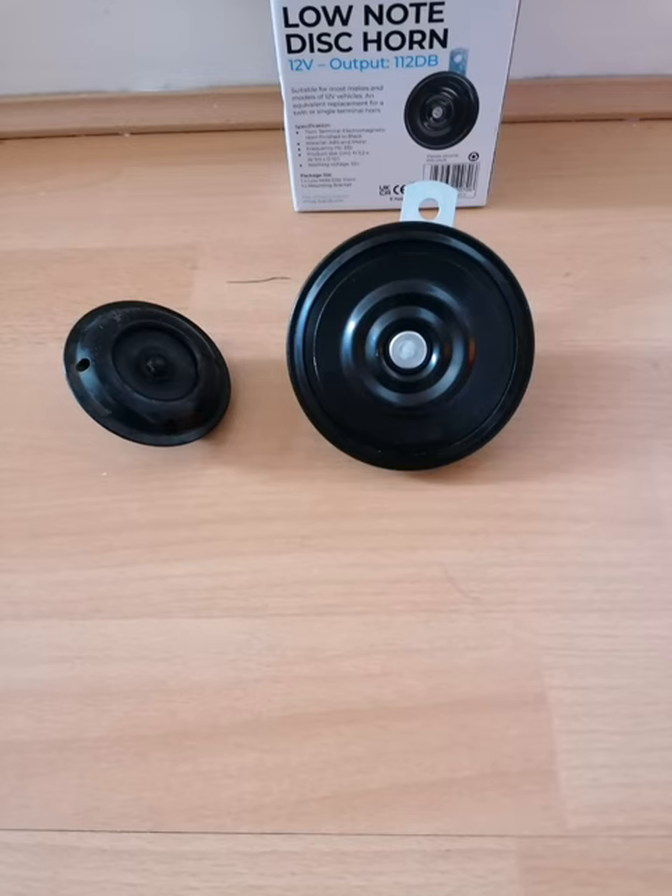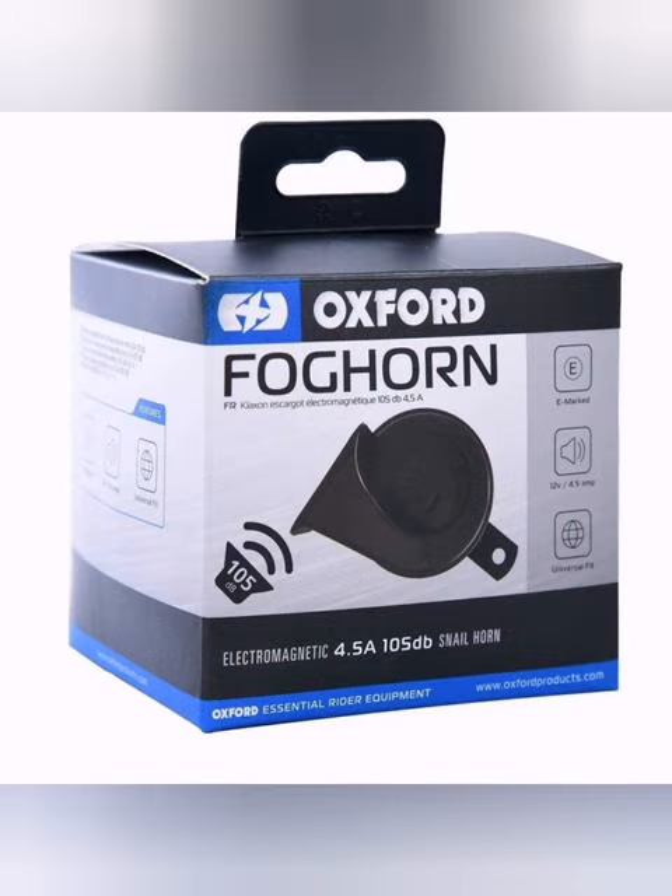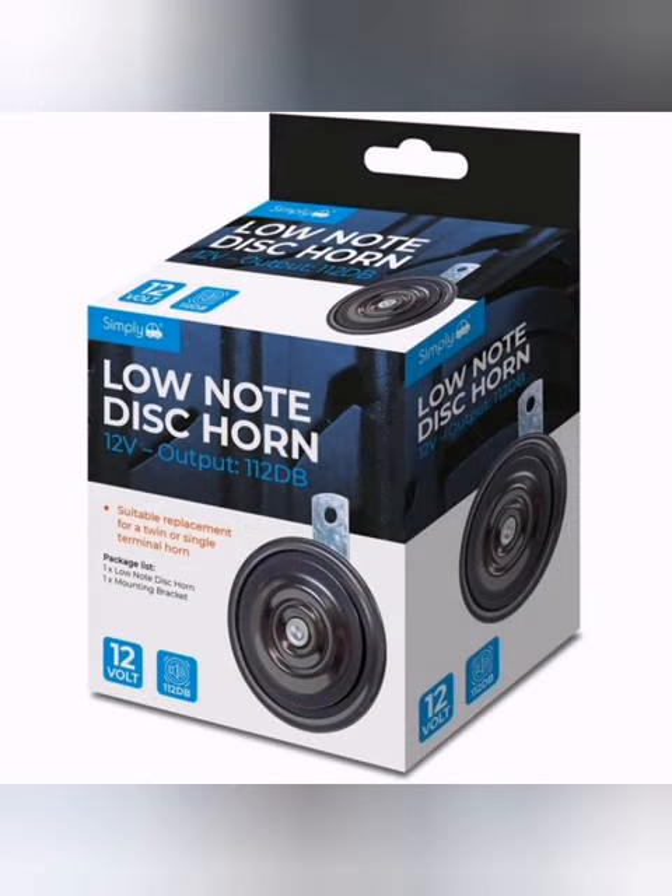I picked it up from Halfords for the price of six pounds thirty four. Originally I was gonna get an Oxford foghorn — that's 105 decibels — but it still ain't arrived, and when I saw this and I saw it for the price, I thought you know what, I'm just gonna put it onto the bike.